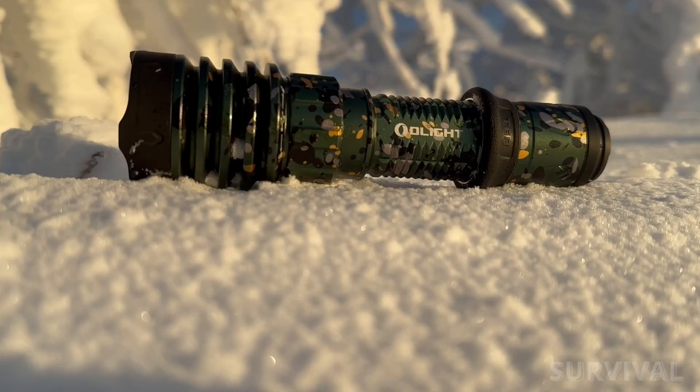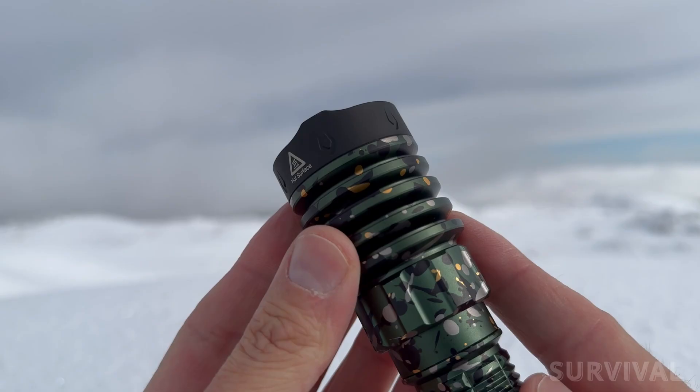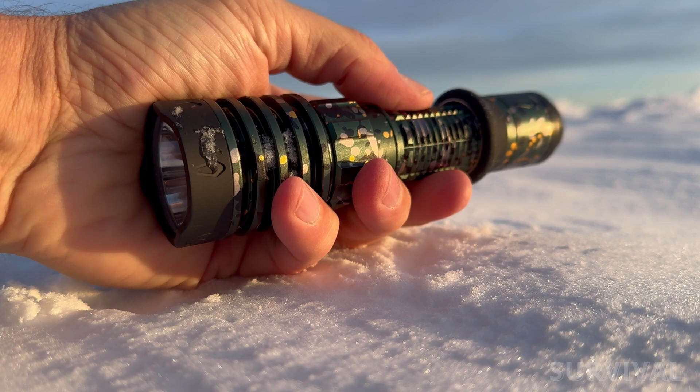It's just a superbly crafted tool with great attention to detail. The Warrior X4 is milled from high-grade aluminum alloy and the machining, fit, and finish are flawless. The bezel is stainless steel and on the X4, it's bead-blasted PVD coated. And this limited anodized camo edition looks stunning. Plus, those aggressive crenulations — they're not just for show, they're functional for breaking windows or for self-defense.